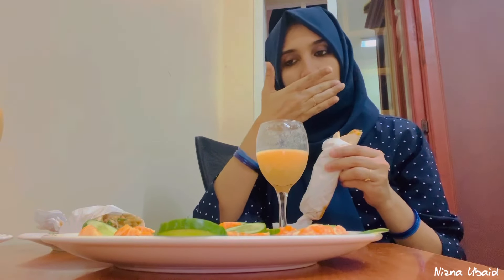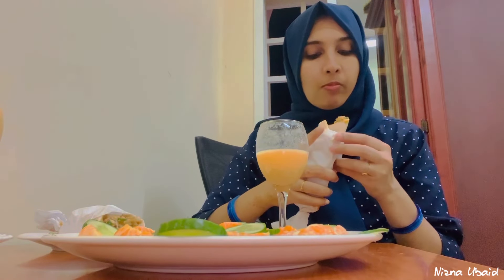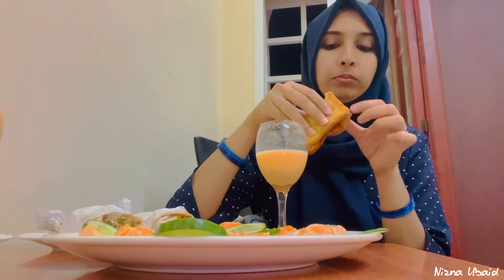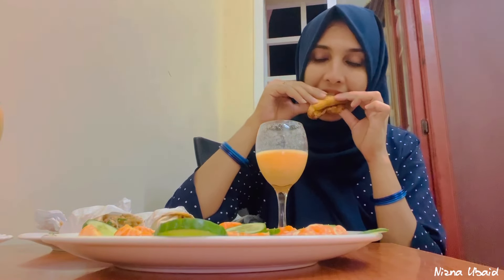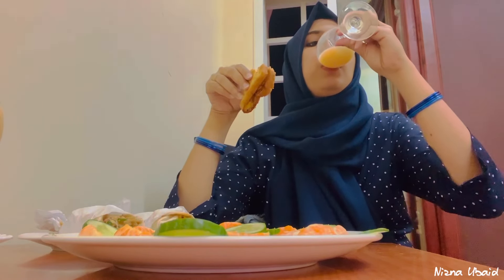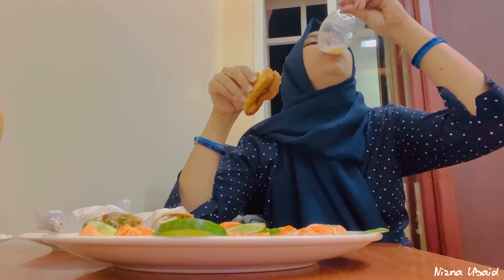I am going to show you a few videos about dinner, cooking, etc. So I am going to show you a lot. So I am going to watch this video. I will see you in the next video. Bye bye.